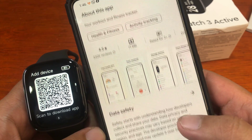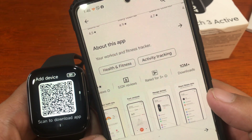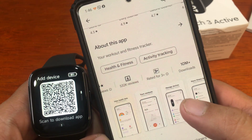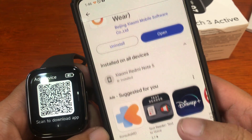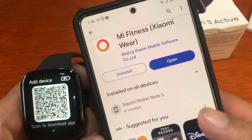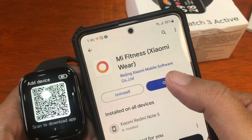The Mi Fitness app has over 10 million-plus downloads — it's a pretty popular app. It is the main application by Xiaomi for its wearables. Let's open the app.